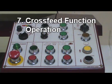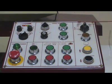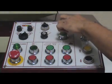Step 7: Cross feed function operation. 7.1 Manual rapid function: First put function switch to surface grinding mode. Then put cross feed function switch to rapid function mode. Push rapid in, rapid out.